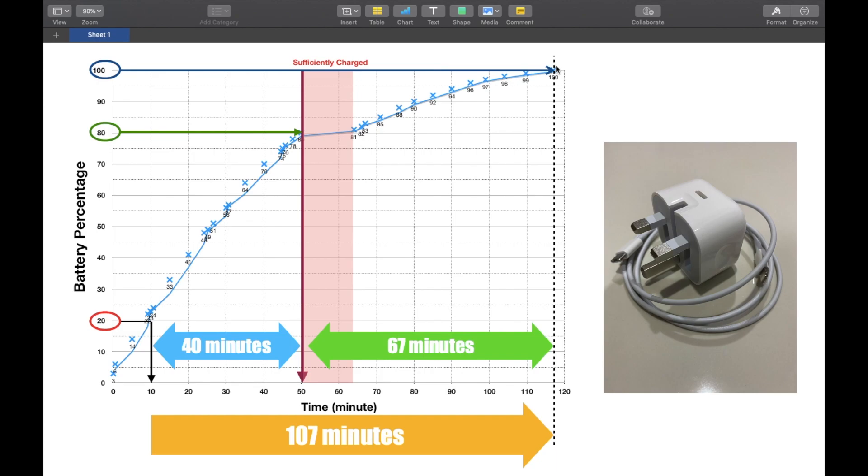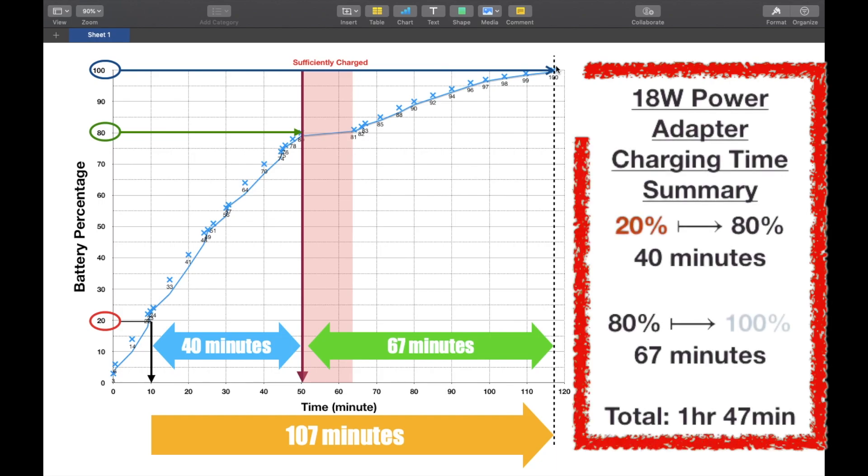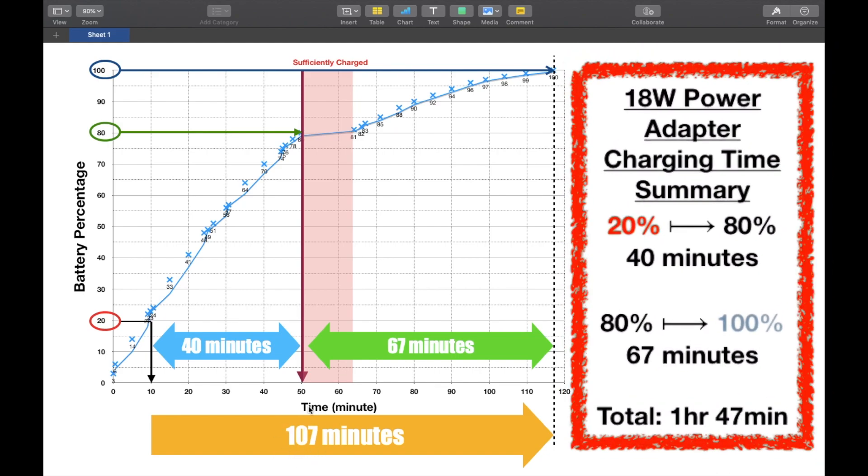With my old 5-watt charger it took roughly three hours; with this 18-watt charger it's less than two hours. Whether you buy the fast charger is up to you. You'll save at least an hour per charge. If you're a heavy user who is always on the run and only have about an hour, you should get the fast charger — it gets your battery from 20 to 80 percent in less than an hour.